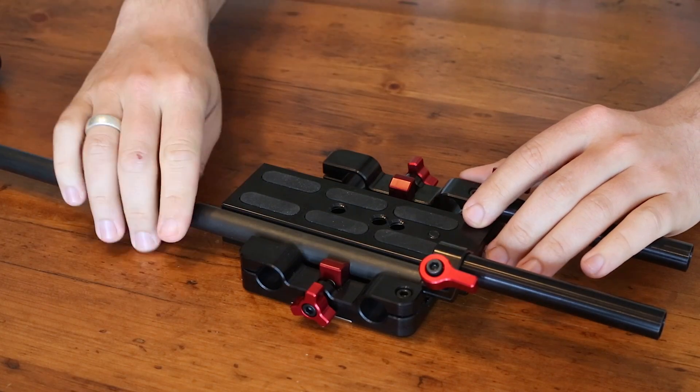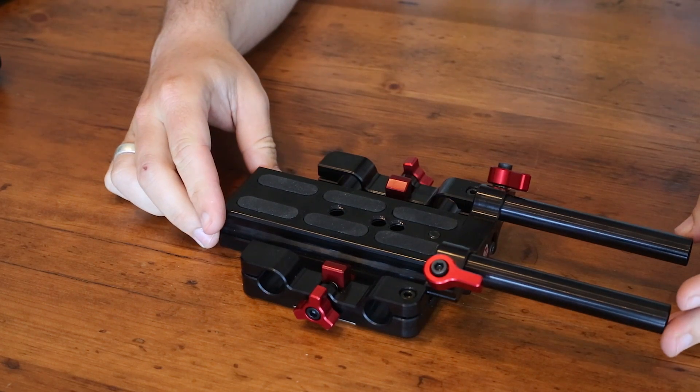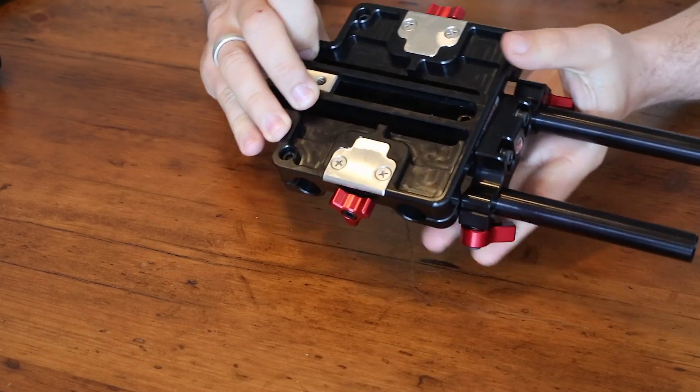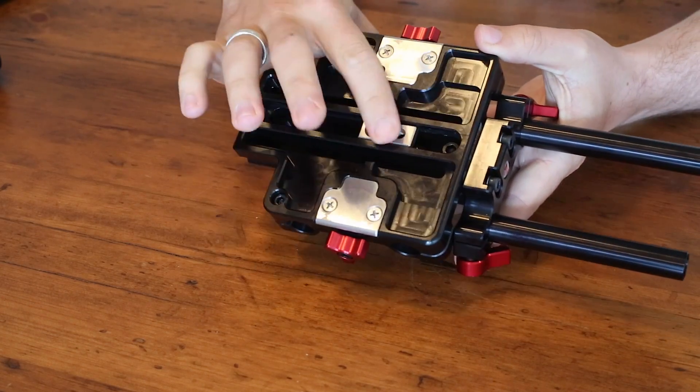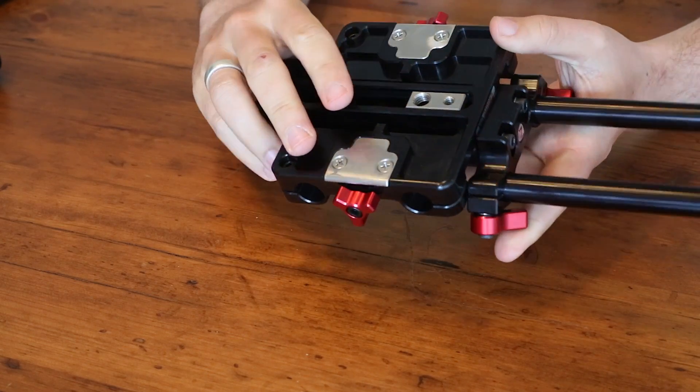It's quite an expensive solution as all Secudo equipment tends to be, but it does serve a pretty good purpose in terms of attaching it to your tripod head. There's also a sliding T-stop on the bottom, so you can really dial in the balance of your system.